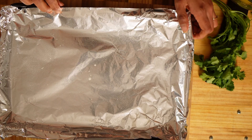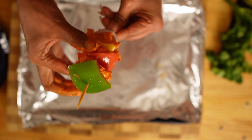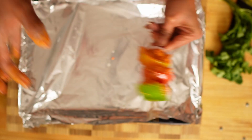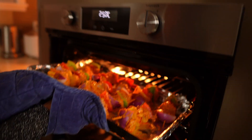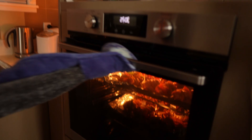Let's make the skewers. Just alternatively arrange them and try to leave little gaps so that they cook evenly. Preheat the oven to 250 degrees Celsius or 480 degrees Fahrenheit. Bake for 10 minutes, turn them over and bake for another 10 minutes.